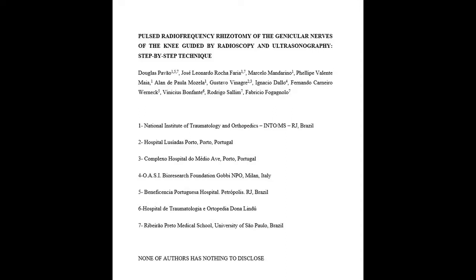Post-radiofrequency rhizotomy of the genicular nerves of the knee guided by radioscopy and ultrasonography: step-by-step technique.